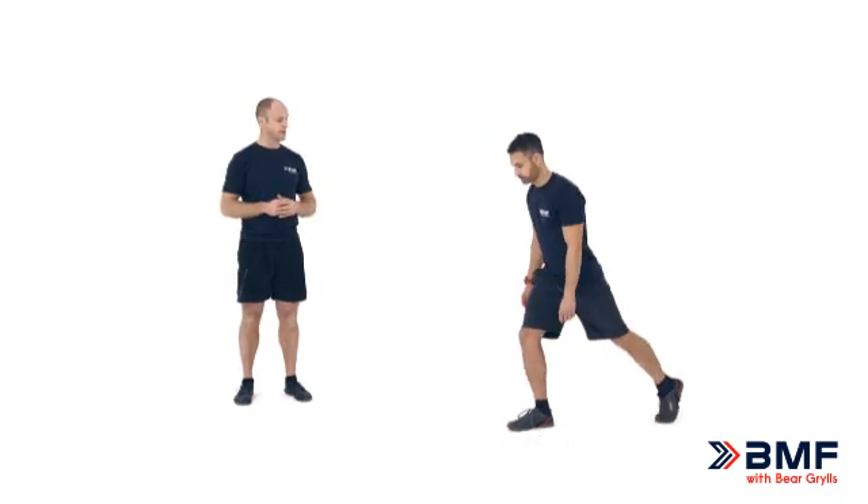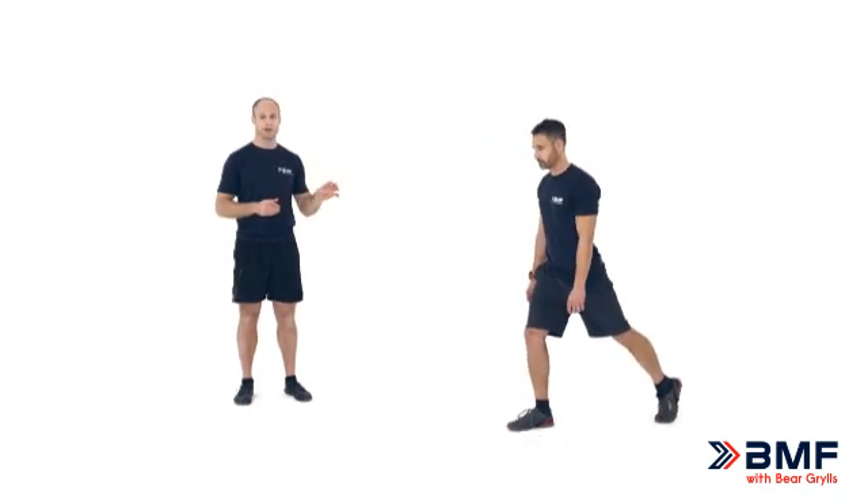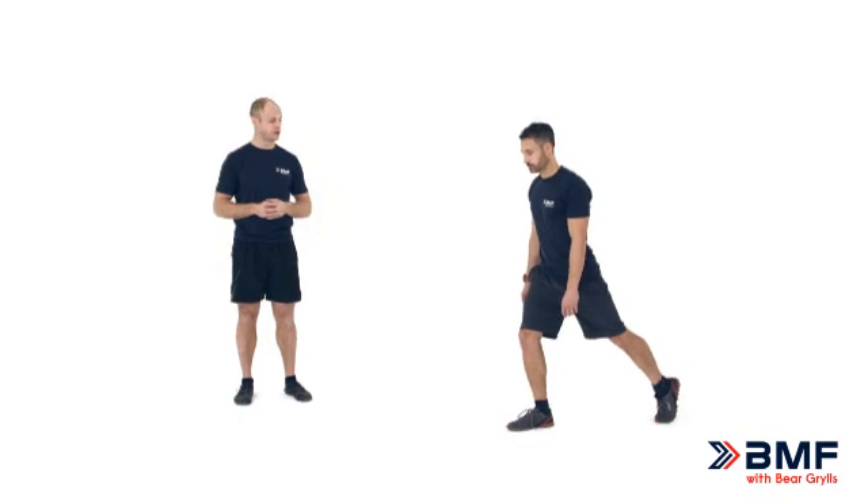First of all, the key point is that we put the weight through the front foot. It's the front foot which is doing the work. The back foot is just there for a little bit of extra support. So first of all in this position we step back, plant that foot on the floor but we still try to maintain the weight through the front foot.